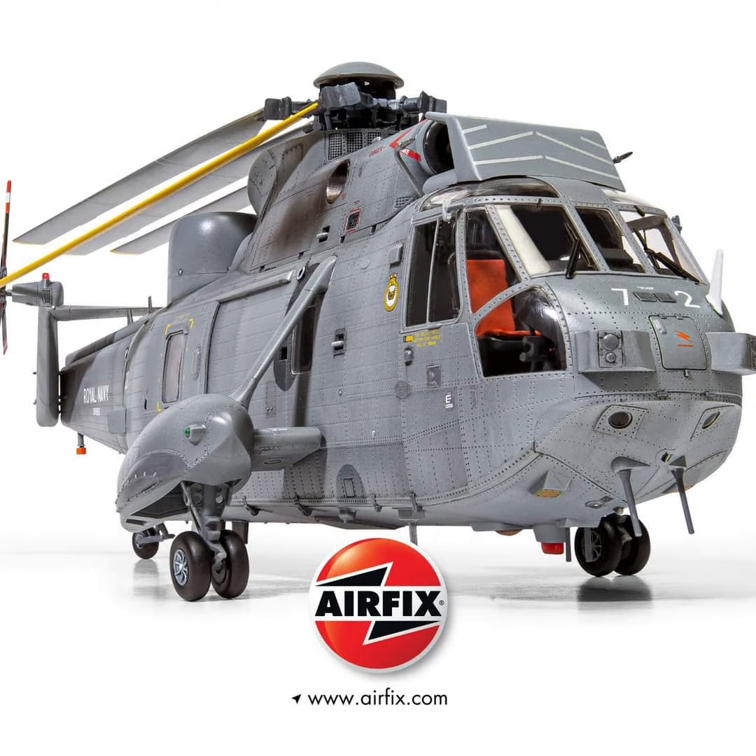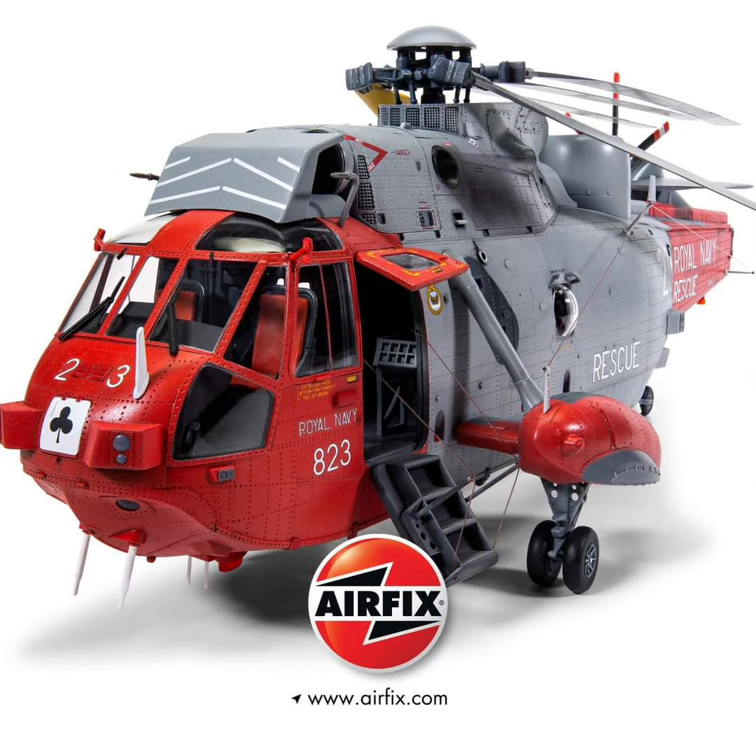Looking at some of the specs, they're going to cover the HAS.1, HAS.5, and the HU5 version of the Sea King. The kit's going to portray all evolutions of the Sea King helicopter. We are looking at 348 parts in this kit. Looking on Airfix's website, it's going to retail at £55, which isn't too bad for a 1/48 scale kit.